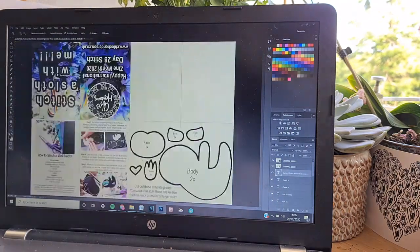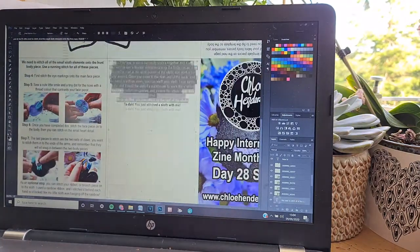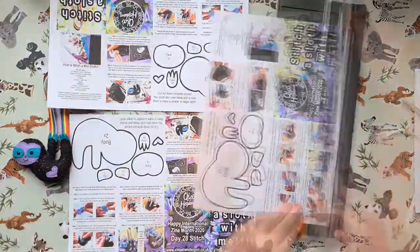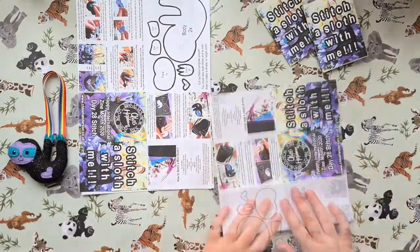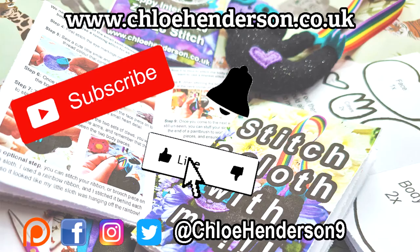Once I stitched them all together I got onto making my zine. I did it digitally in Photoshop and then printed out some copies and folded them and popped them into my store. So if you want to make your own little sloth do pop down to the link in my description below and buy your own copy of Stitch. If you enjoyed this video and want to see more art content from me do hit that subscribe button. And that's all from me for today, I'll see you in my next video. Bye!